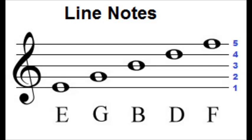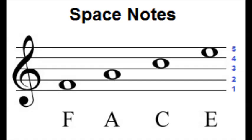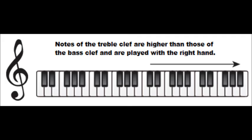Lines are counted from the bottom to the top of the staff. The bottom line is the first line and the top line is the fifth. The notes for the spaces of the treble clef are F, A, C, E — it spells the word FACE and is easy to remember. The four spaces are counted from the bottom to the top. On piano, notes of the treble clef are normally played with the right hand.